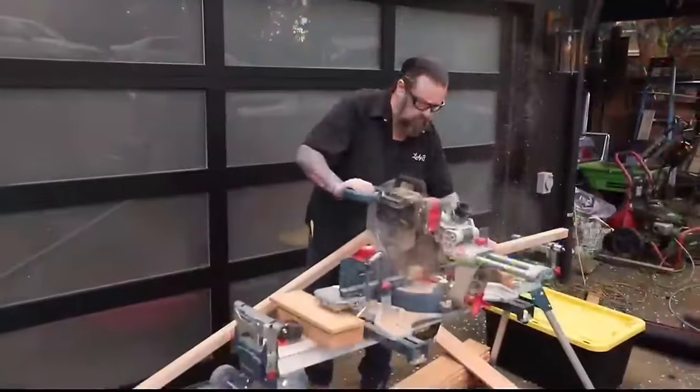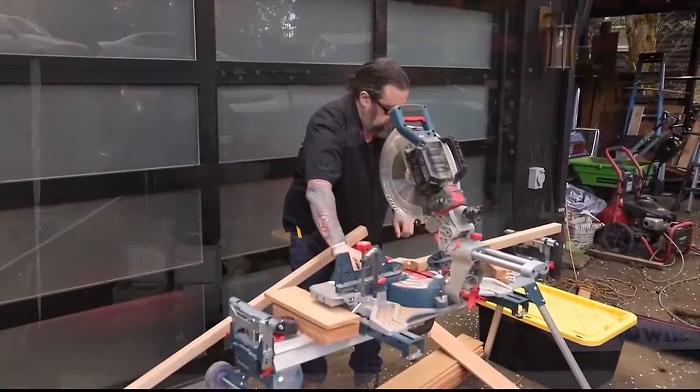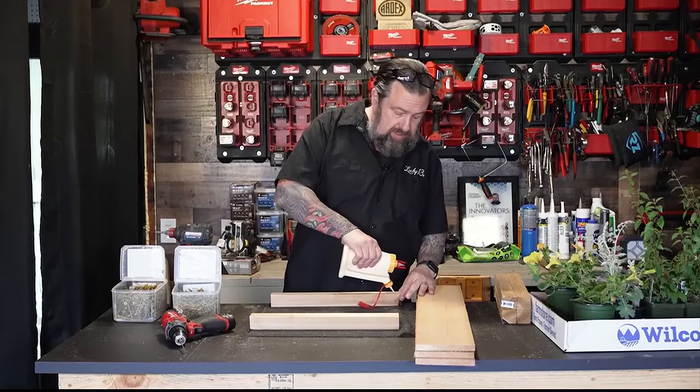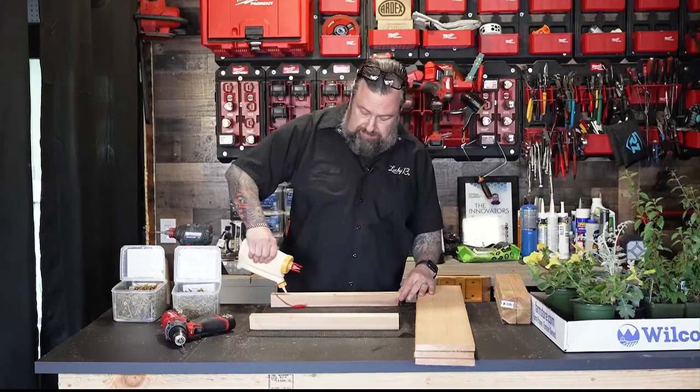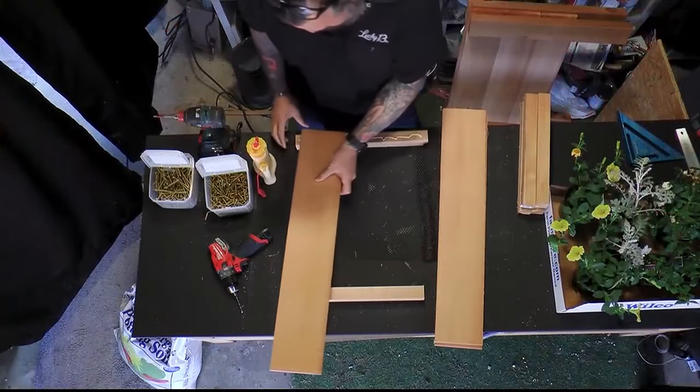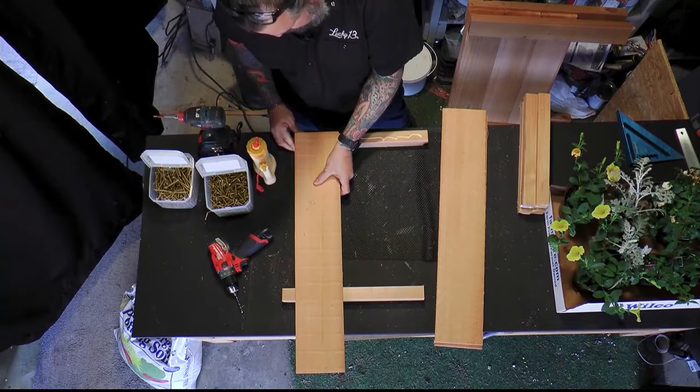Let's build the bottom of the planter box. I'm going to take some glue on this piece that was 16 and a quarter. This one I'm just going to leave right here for spacing. Now we can go ahead and get these squared up and put on here nicely.